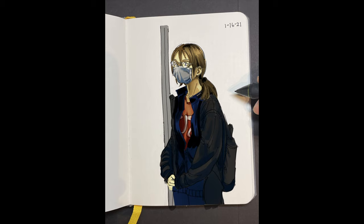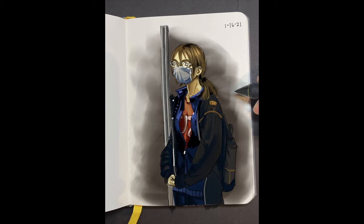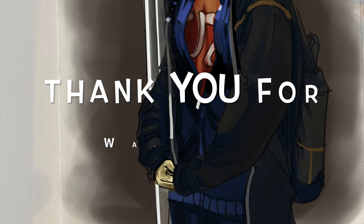So there you have it — a very short, quick video on how I sketch, what kind of sketchbook I use, and how I use Clip Studio Paint to embellish it with color. Hope you guys liked it! Thank you so much for watching. If you have any questions, please leave them in the comment section below, don't forget to subscribe, hit the like button, and turn on notifications so you won't miss a beat. Until then — in Christ, peace, bye!